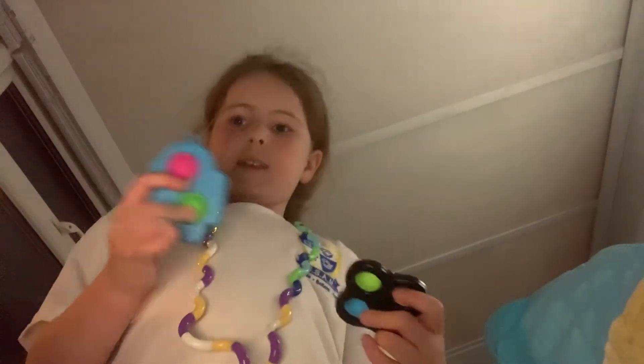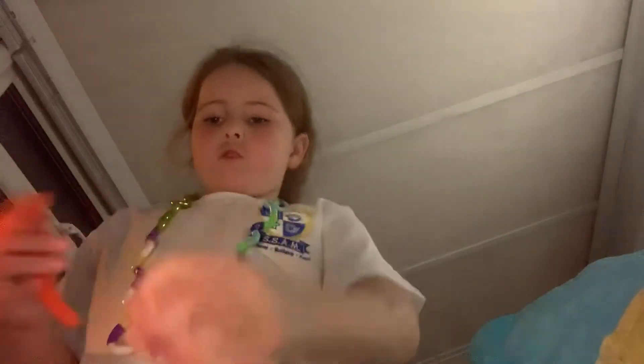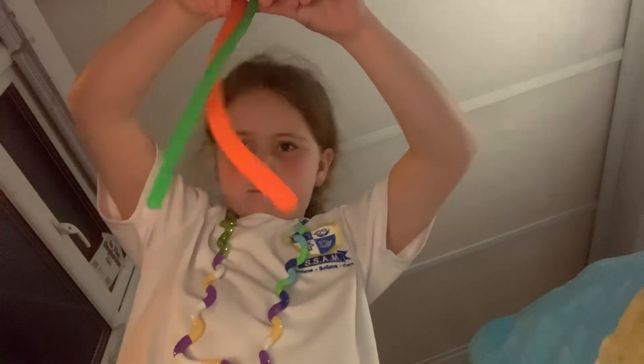I've got these two triple dimples and spinner. I've got this dimple and I've got this Among Us dimple. I've got this popped DNA roll. I've got two monkey noodles - an orange one and a green one. The green one is tiny and the orange one is a lot bigger. I've got this rabbit emoji and this poo emoji. I've got this other mini puppet. I've got this snapper and this other unicorn dimple.